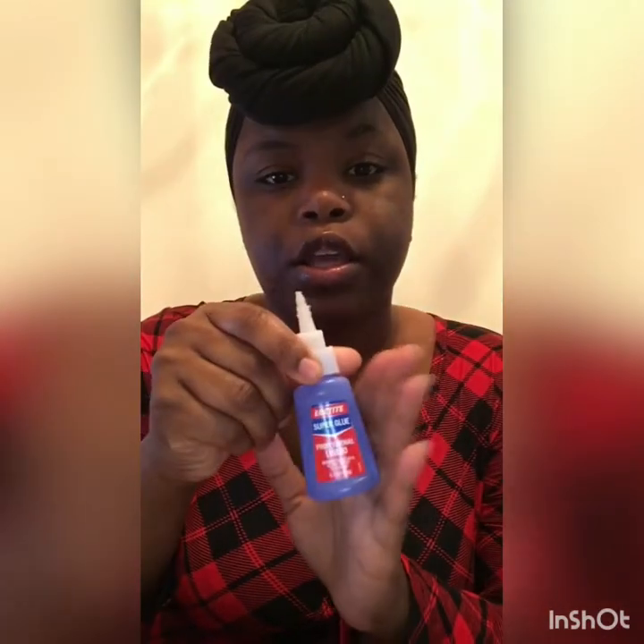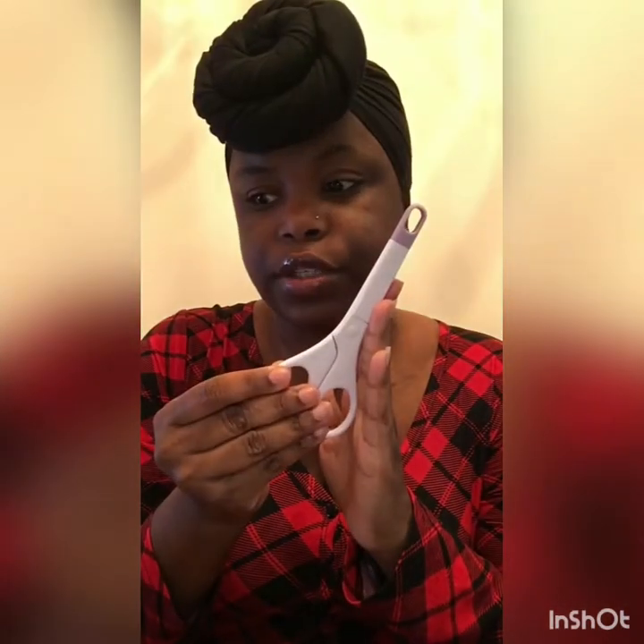I'm actually currently making pendant bracelets, so it's the same exact technique, but we'll be looking to do a bracelet instead of a charm. So you'll need your dome, your tray, super glue, your photo, and scissors — and I think that's it.